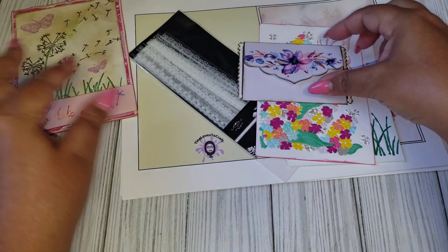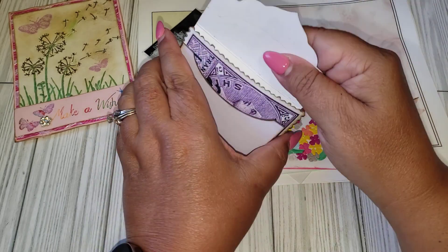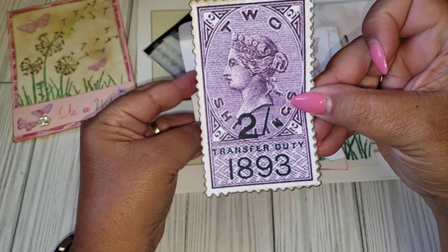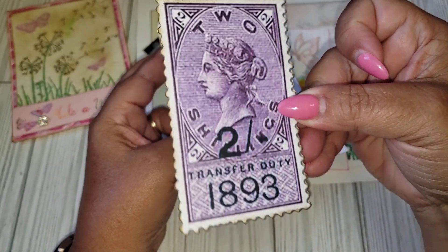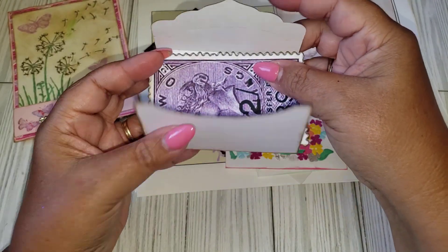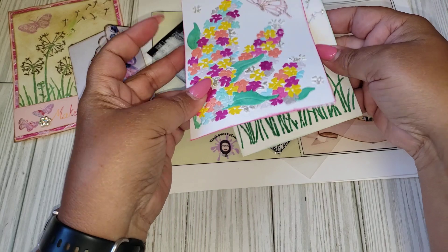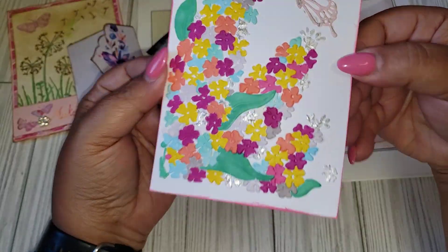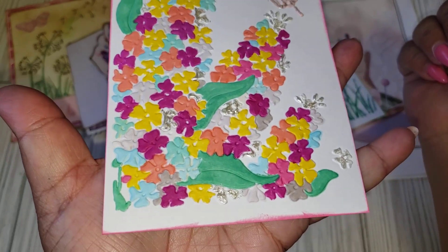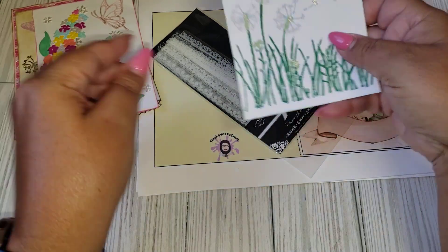I like that little bling there. And then she did send some extra goodies. This is like a little envelope here with like a huge stamp. That is cool. So this is the type of stuff that she likes to do. It looks like she sends more than one card. So this is like a front base for a card. That's perfect, I can add that to something. Thank you. And just add a little sentiment there.